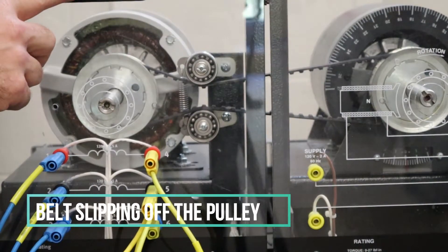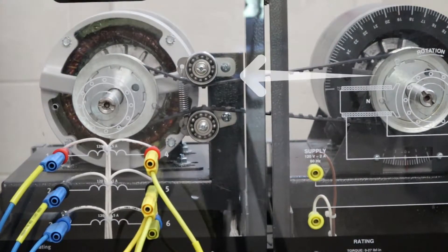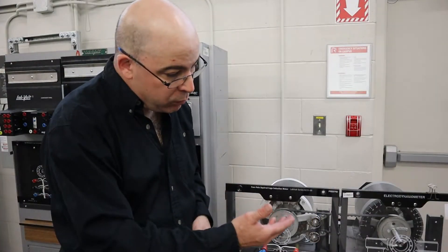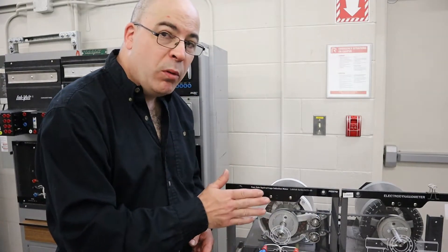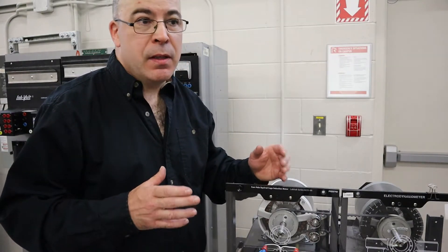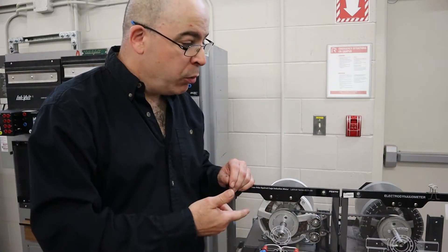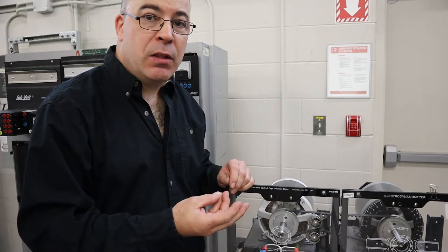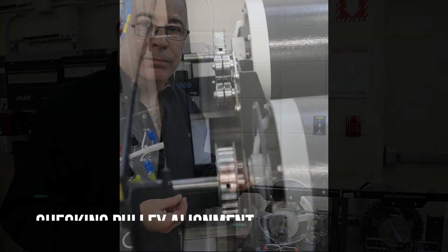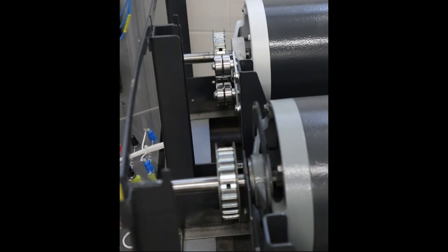We're going to apply power and run the three-phase squirrel cage induction motor with the pulleys not properly aligned, and we're going to see the effect. Here we go. We saw what happens when we run the squirrel cage induction motor with the pulleys misaligned — the belt pops off. If you were to run the machine in a continued manner like this, as you add load with the electrodynamometer, the belt is going to start skipping on the pulleys and the machines will start banging together — overall not an ideal situation.